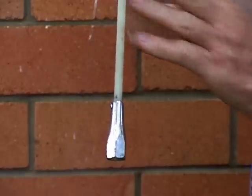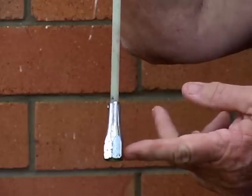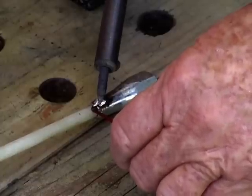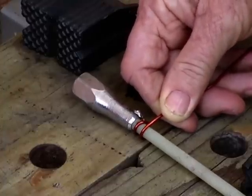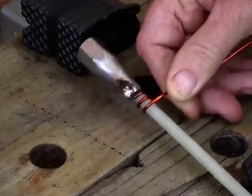Glue your fibreglass rod into the base of your antenna with araldite or a similar glue. Solder the copper wire onto the base. Then wind 11 turns of the copper wire up the rod with a spacing of around 3 millimetres between each turn.